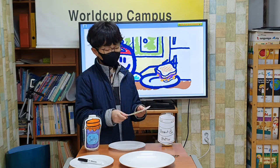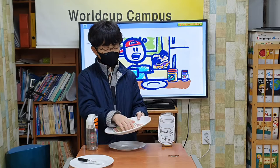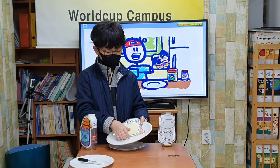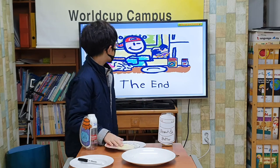Last, I put the two slices together and put my sandwich on a plate. Now, I can eat. Yum. The end.